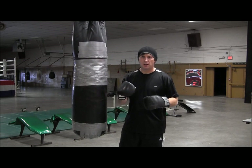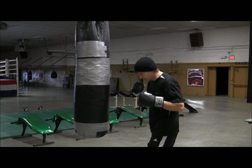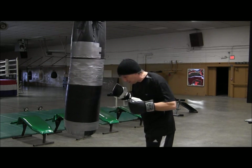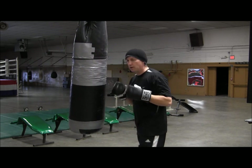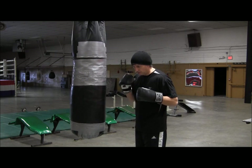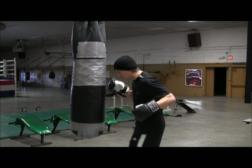Keep in mind, that liver shot doesn't have to be hard. It just needs to be put in the right spot, right here. And then come back home, and then a normal hook to the head. You just kind of bring it in — short and sweet, just like that.